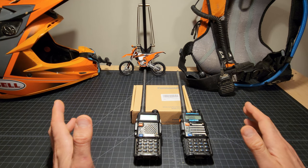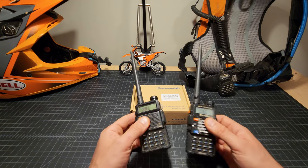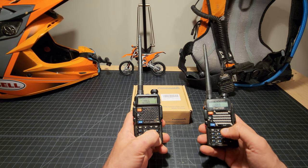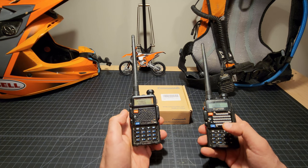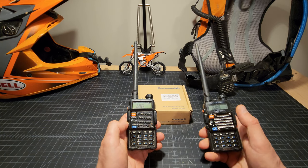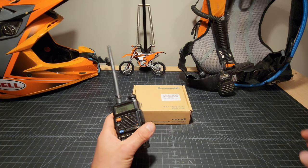The distance these radios work varies greatly depending on the terrain you're riding in. Essentially, we set them to a frequency we all know, then lock the radio so that pressing buttons does nothing — you can still transmit but you can't change settings. Storing it in the backpack like that prevents the radio from being accidentally modified while riding.